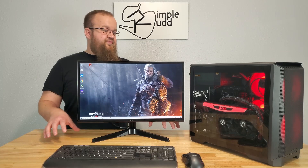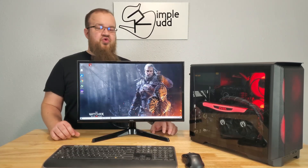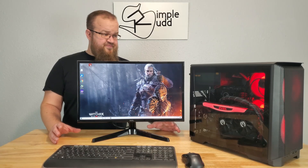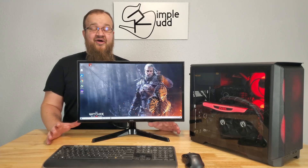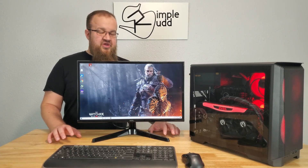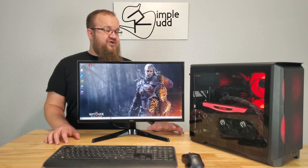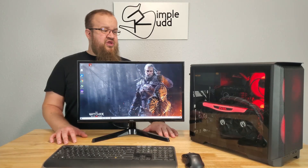Back to the test. Since I've already done the vertical test, I need to put this in horizontal and give that a go. What I'm doing is I'm running Unigine Heaven, and I'm running the benchmark on it basically two times through. That's putting it up to 100% load and really kicking those temperatures up.